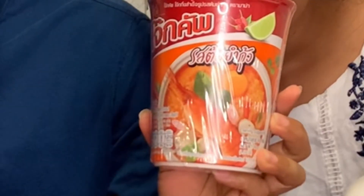Hello everyone, welcome to my channel! Today we are going to try this tom yum flavor of the joke cup. It's a funny-sounding name, but 'joke' means rice porridge. We have never tried it before either.